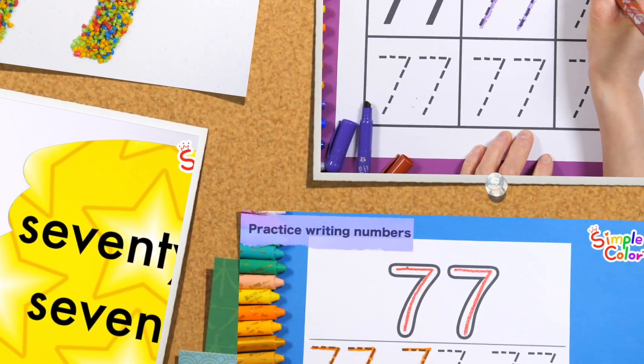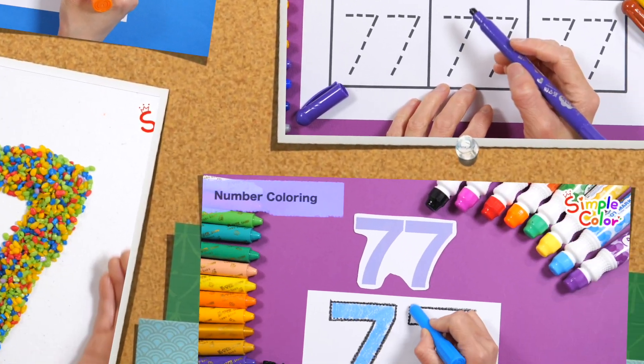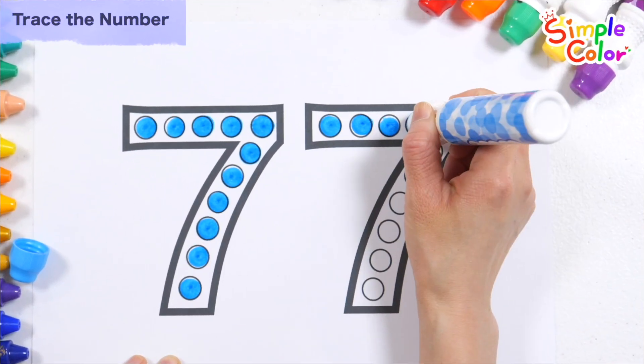Today, we made the number 77 with colored sand, colored it with crayons, and repeatedly wrote and read the number so that you can learn in a fun and diverse way.